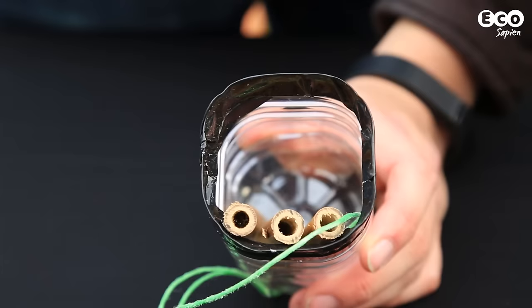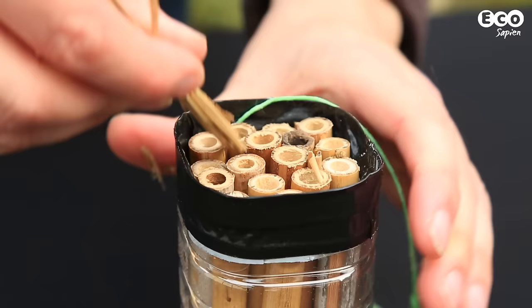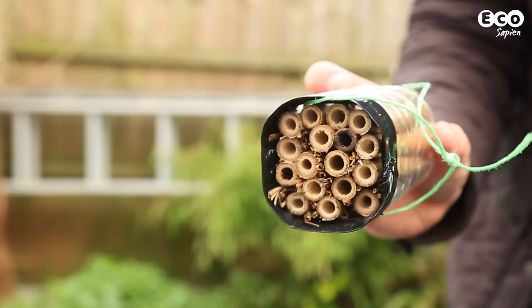This makes sure that the sticks don't stick out the end and get wet when it rains. Fill your container with canes, making sure the open ends are facing the entrance. Use sticks to pack between the tubes to make sure the whole lot stays inside the container.